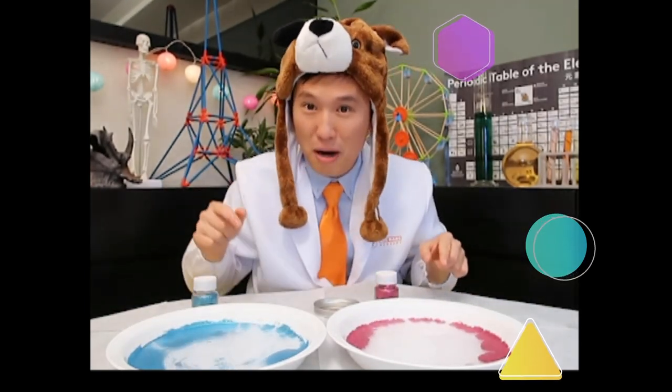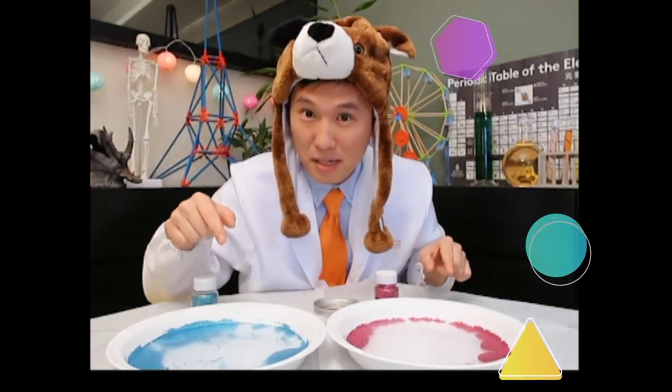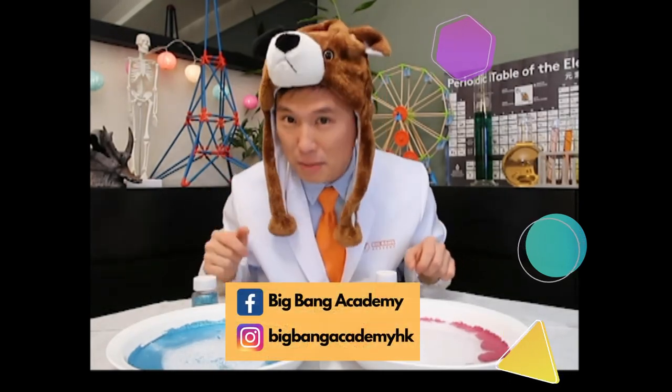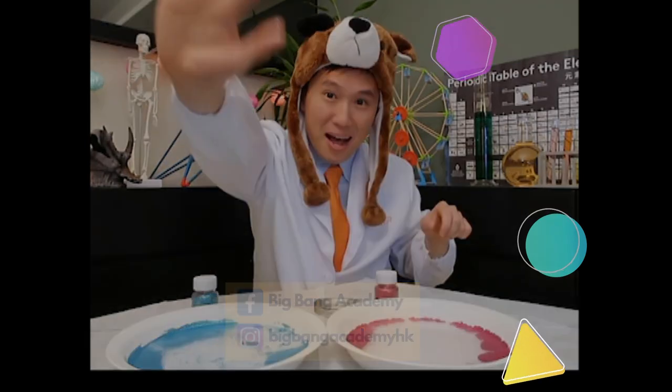If you like our experiment, you can do it at home as well. And remember to follow us on Instagram and Facebook. See you next time! Bye-bye!